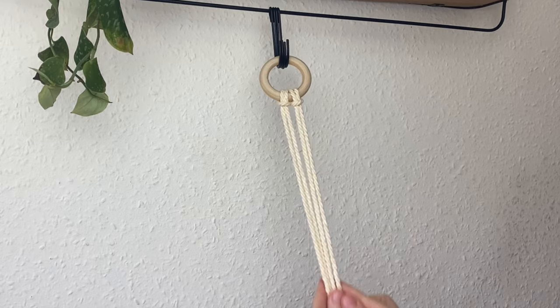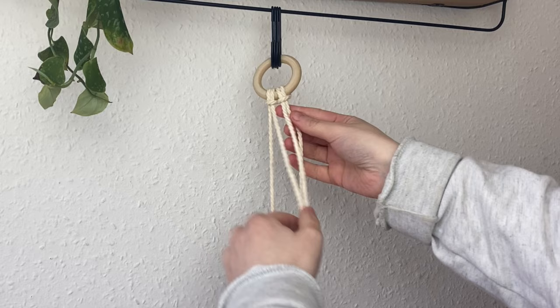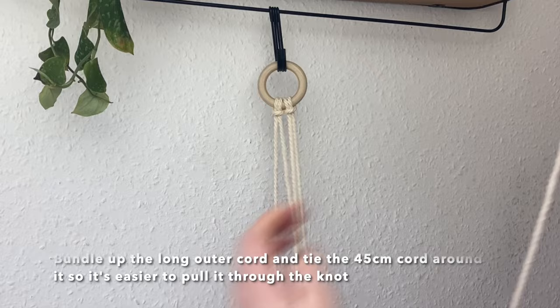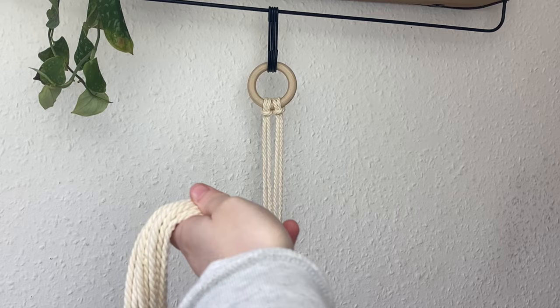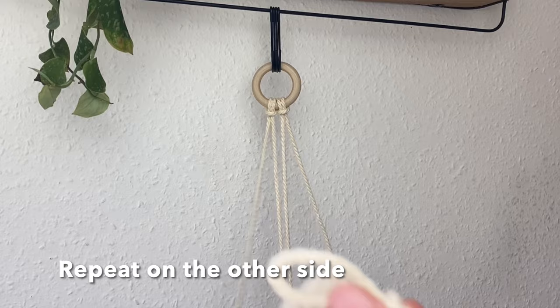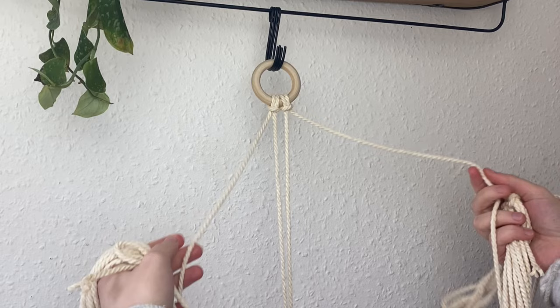This makes the outer two cords extremely long and tricky to work with, so grab one of our 45cm lengths of cord and temporarily bundle up the end of one of the long cords, tying that 45cm piece around it to create a little bundle. This makes it a bit easier to pull through the knots when we create our square knots. Repeat on the other side. This is optional but I found it stops the cords getting tangled up. Now it's time to create our square knots.